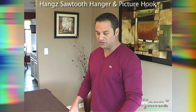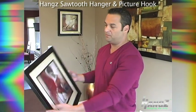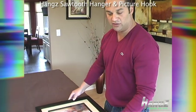Hi, welcome to Hangs. Today we're going to be showing you how to hang a basic picture frame, roughly 20 by 20.